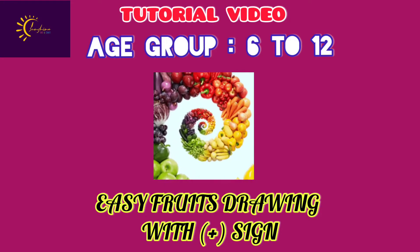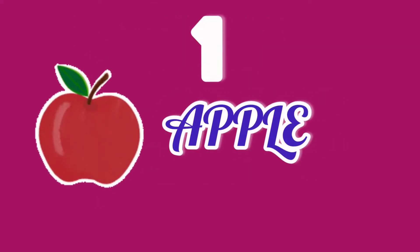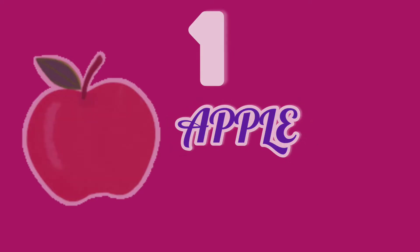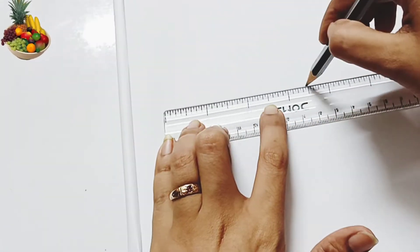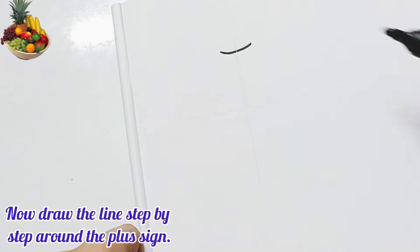Hello friends, welcome to Sunshine. Today I will show you how to draw some fruits easily with a plus sign. Number one: Apple. First, you have to draw a plus sign in your copy, then draw the line step by step.